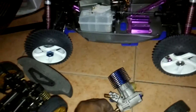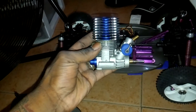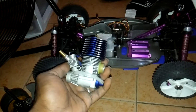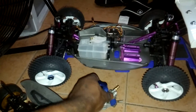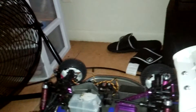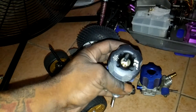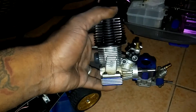You guys know motors, you guys know what this is. OS Max, big block — that's one engine option I have. And then we got this piece right here: Serial racing, big block.